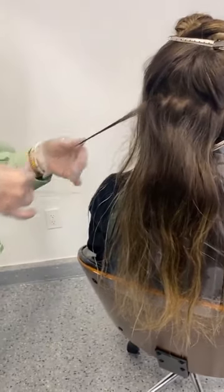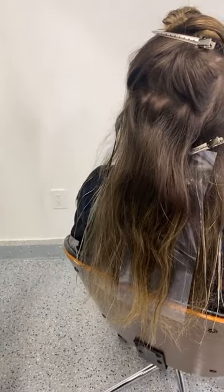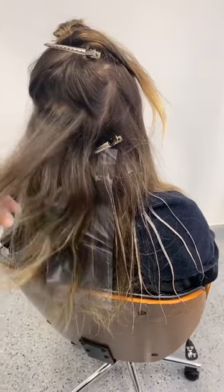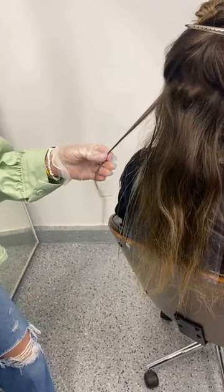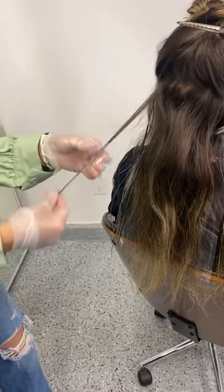Originally, I think this technique was created by a hairstylist in London. I absolutely love traveling the world and learning new techniques like this. It's so cool to see how other artists tackle different challenges — everyone's going to come to a different conclusion on how to get there. This has kind of been my spin on how I learned palm painting — my takeaway from it and how I've been able to utilize it for my clientele.